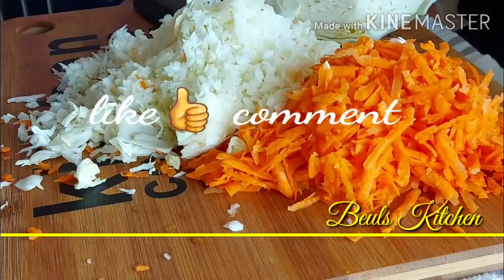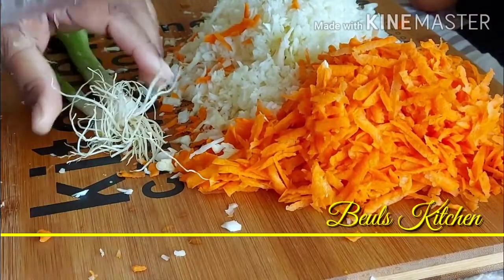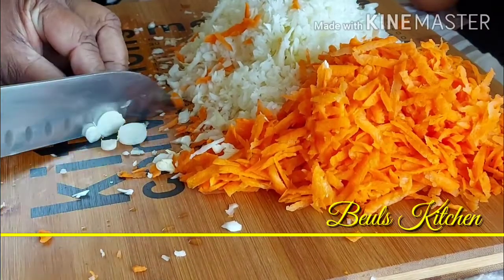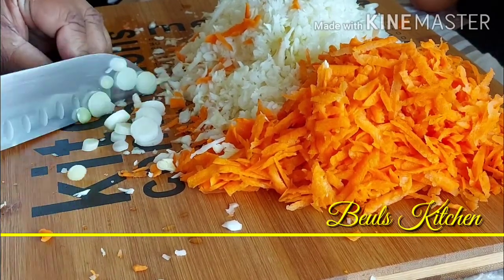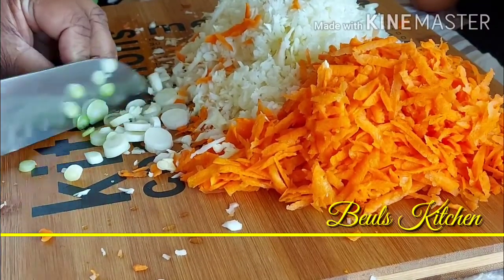Now the cabbage is also ready. We're just going to cut the spring onions now. Just cut it very thinly so that it will be nice on the sandwich.